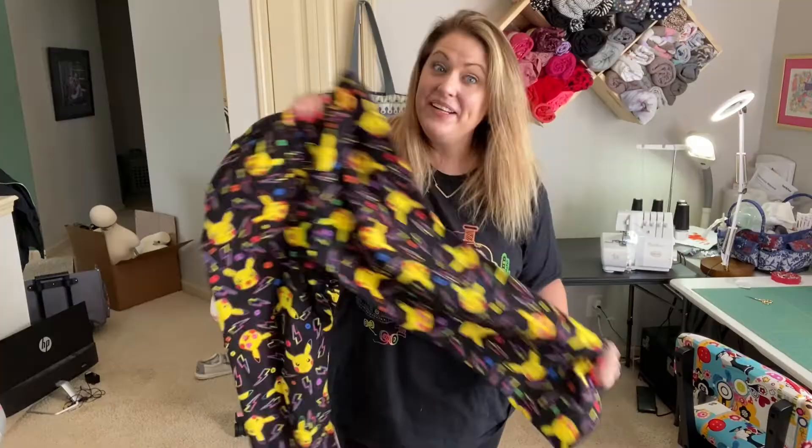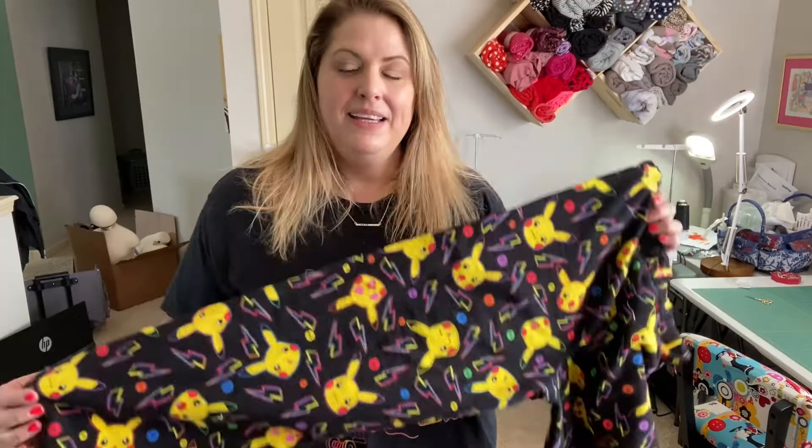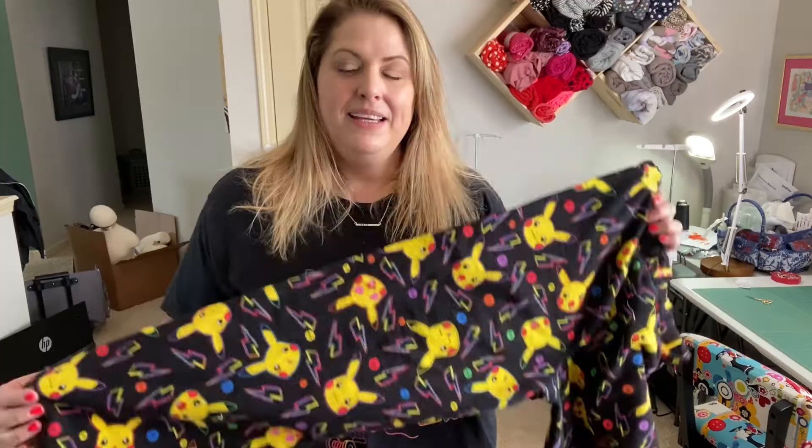Look at you — you just sewed some pajama pants! I can't wait for my son to try these on. He is the biggest Pokemon fan ever. If you want to see more tutorials like this, please hit the subscribe button, like, follow, and comment. I love your support and I appreciate it so much. I'm happy to make more tutorial videos. Sewing is so fun — thanks for following along!